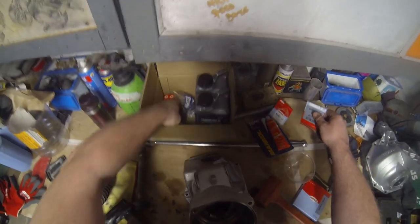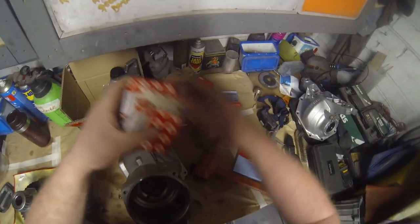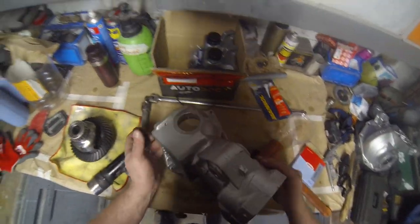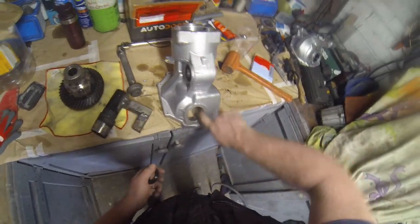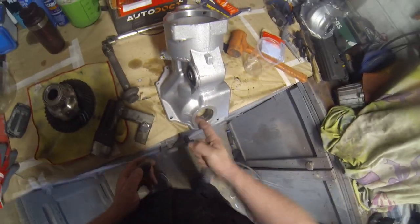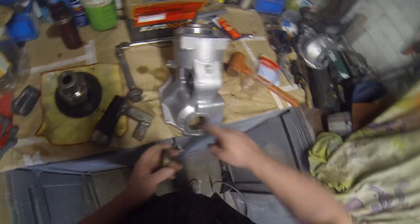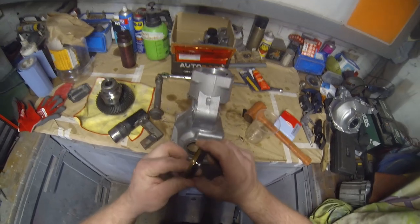I should only have one seal left — that's all I've done. Basically, I've just got this one seal to go in here. That's nice and smooth. Get some oil, put it on the inside and put some on the seal as well.